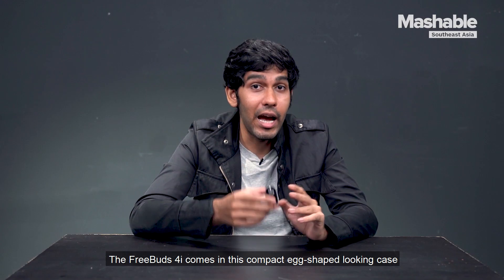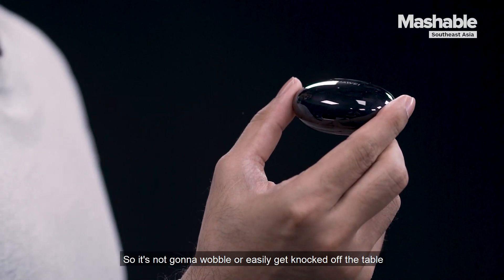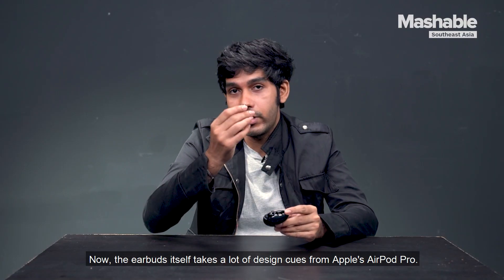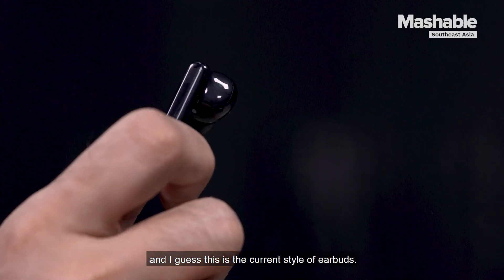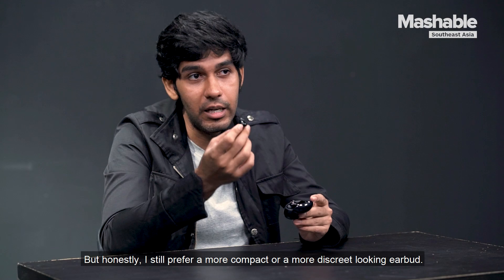The FreeBuds 4i comes in this compact egg-shaped case which has a flat surface on one side, so it's not going to wobble or easily get knocked off the table if you accidentally hit it. The earbuds itself takes a lot of design cues from Apple's AirPod Pro — it does look like the head of a toothbrush, and I guess this is the current style of earbuds. Honestly, I still prefer a more compact or discreet looking earbuds.